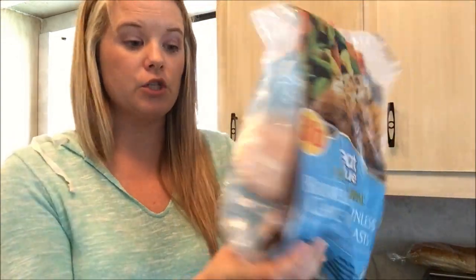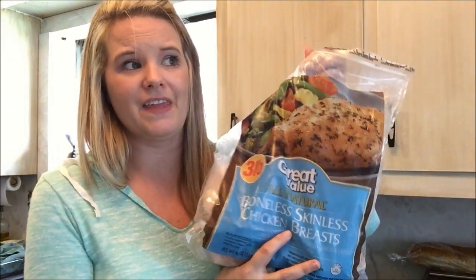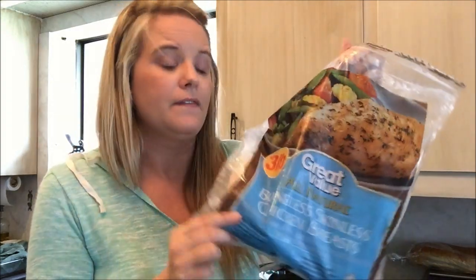It will also save you money. Let me show you what I'm going to be using. First, I'm going to be using some frozen chicken breasts, and I didn't go crazy spending a lot of money on ingredients because I want you guys to know that this does not have to be expensive — it's very affordable.